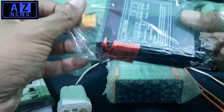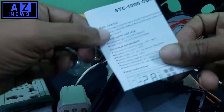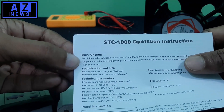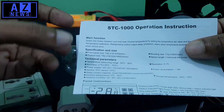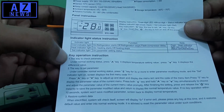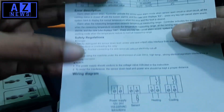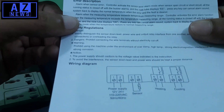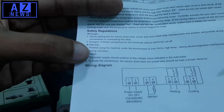We are using a light instead of a heater, but you can use a heater directly. Now let's go to the wiring part. We will open our STC-1000. Inside we will find a cassette with a how-to-use sheet. The main function specifications, technical parameters, and panel instructions are given clearly.